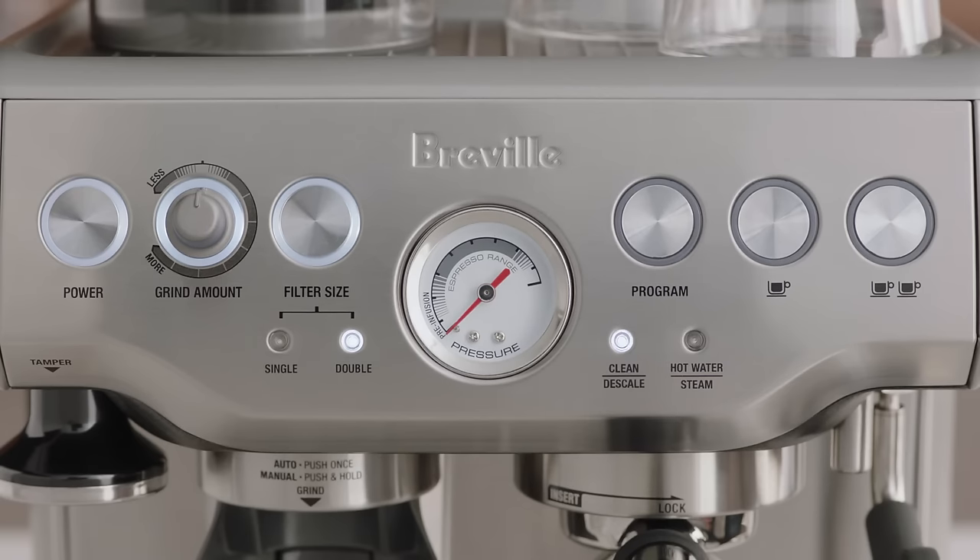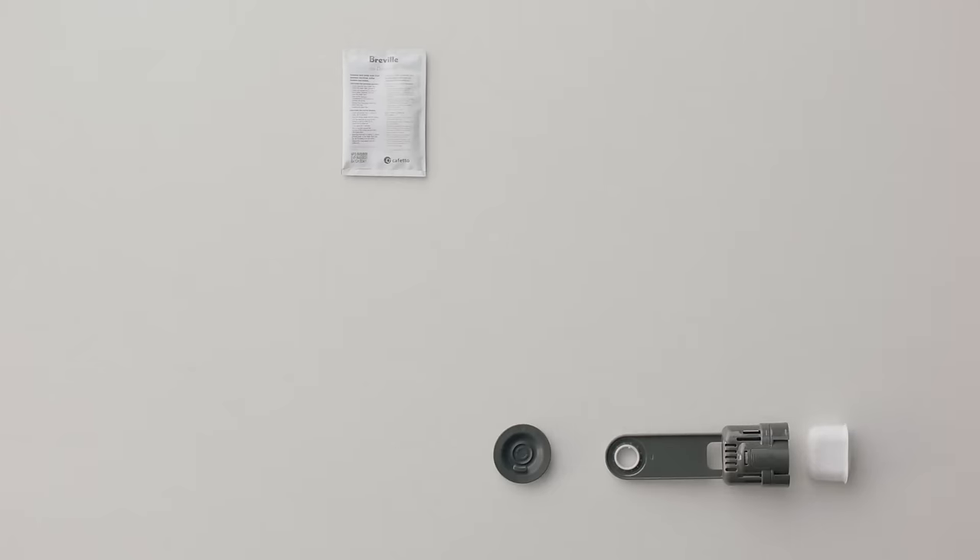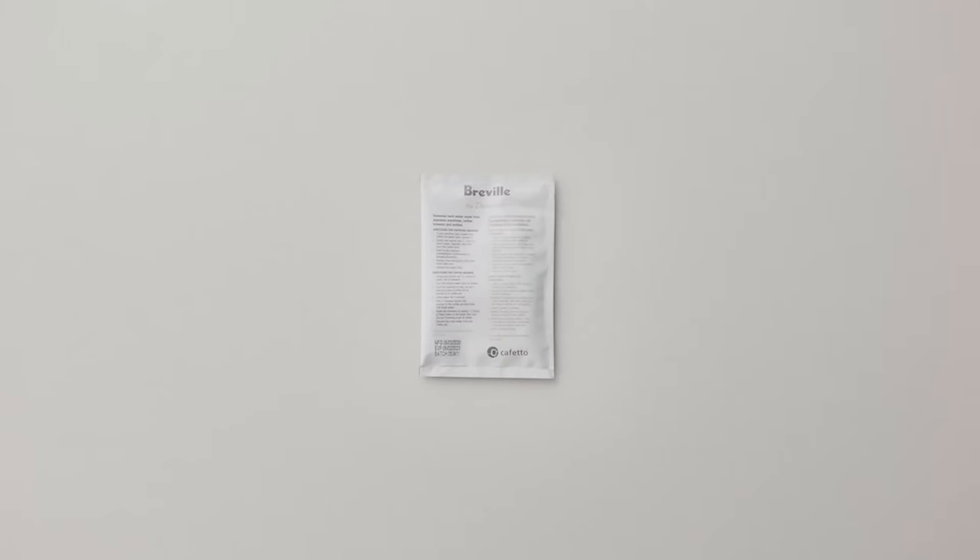The clean descale light will automatically illuminate solid to indicate when a cleaning cycle is required. To begin, you will need to have the descaler that came with your machine handy.